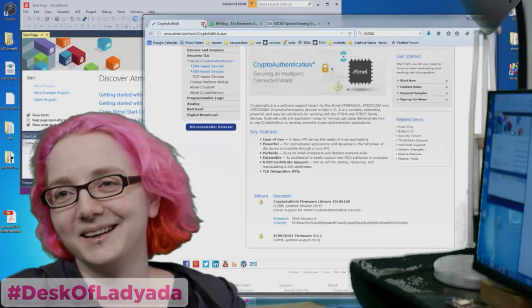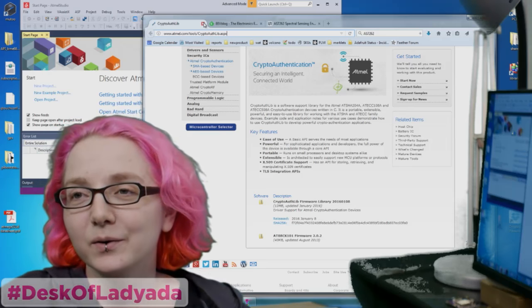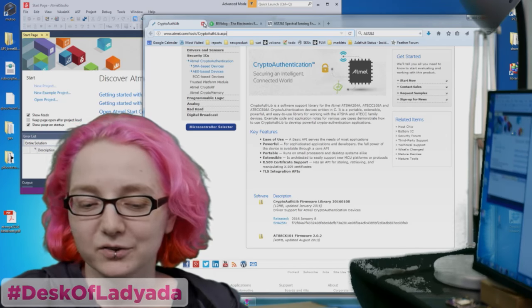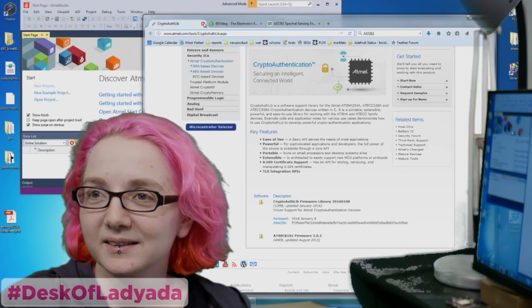Hey there, it's me, Lady Ada, here at my desk on a Friday night where we're doing all sorts of fun stuff with electronics. Want to go to the microscope? Yes. We have a microscope. Hold on.